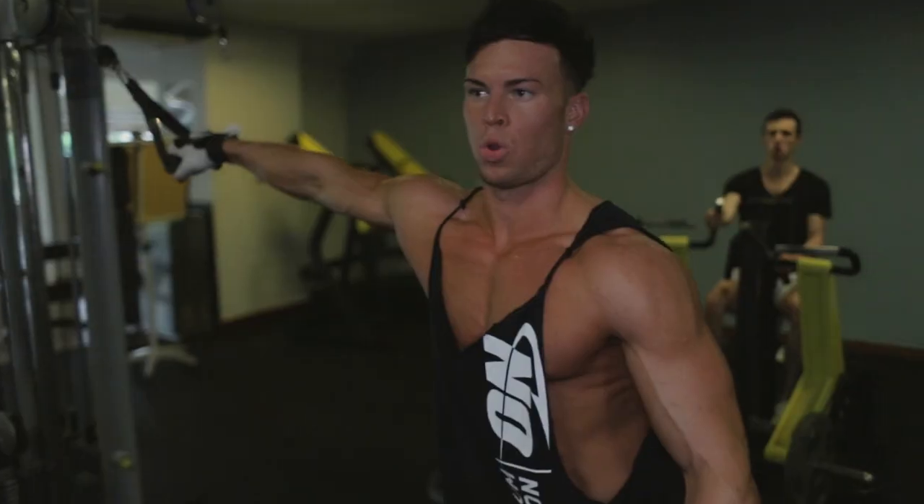Exercise number 3 for chest, my favourite exercise is cable crossover. We're going to focus on good form, high reps and really burn that chest right now. Let's do it, let's go.